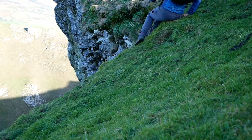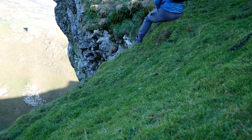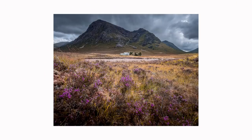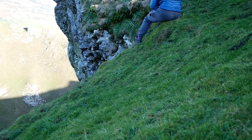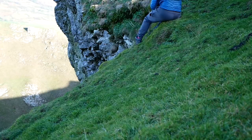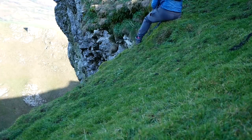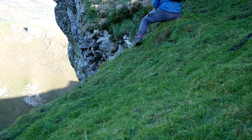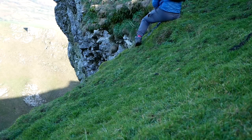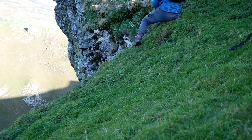Tip number four: it's very important to include things in the foreground when you use a super wide-angle lens, otherwise everything just looks tiny and really far away. If you include foreground elements, you can avoid that and maintain interest right throughout the frame. This clip was supposed to demonstrate that — sadly the camera fell over and I didn't really notice, so all it really shows is my legs.